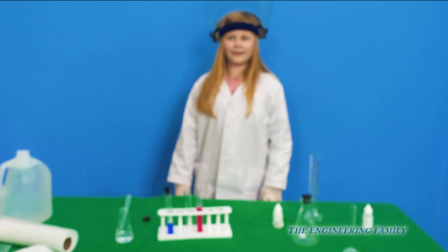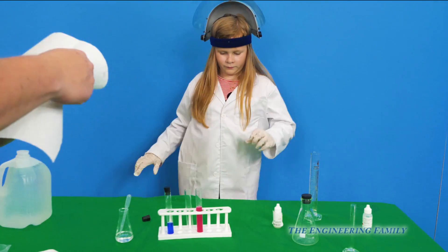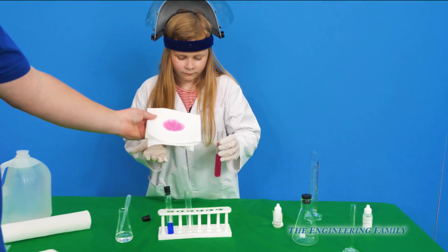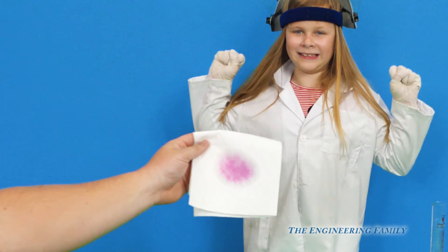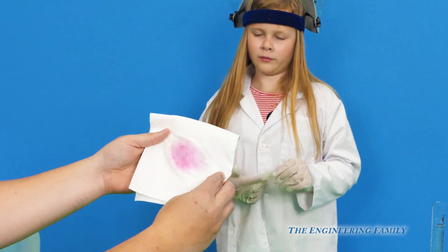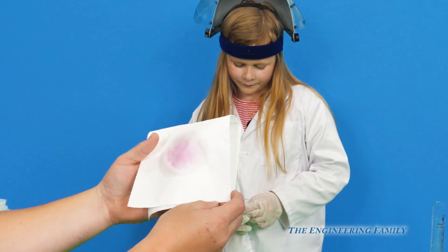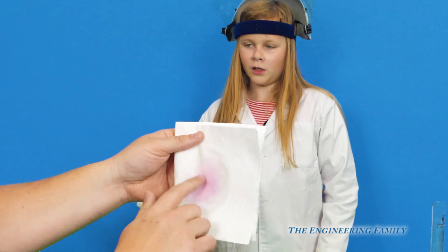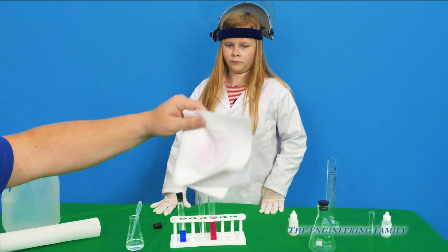So we made disappearing ink that's pink and blue. You want to pour some on a paper towel and see what it looks like? Just do the pink first and then we can mix some. Look — and watch it just magically vanish. Assistant, which do you like better — the experiments with liquid nitrogen or the experiments with the disappearing ink? I think I like the liquid nitrogen because you can make frozen cereal. Let's give it a little air — blow on it a little bit — and you see it's faded already. As more air touches it, the fainter it will get.